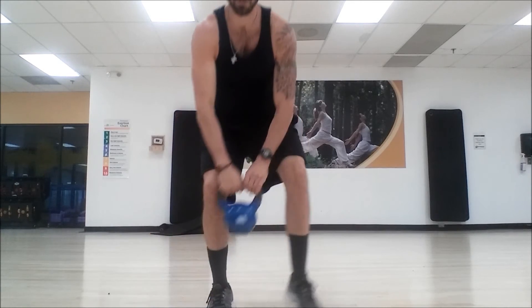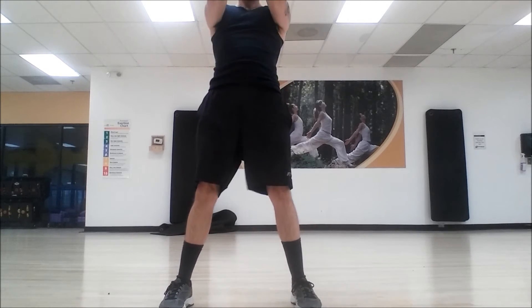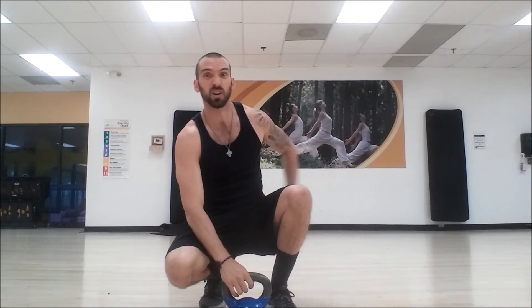Once again, this is the hip hinge — we're clenching the glutes, chest big, bell close. Head is following, bell is close. We're not coming all the way down like that. Once you start going all the way down, even just those couple of swings put a lot of force on the low back.